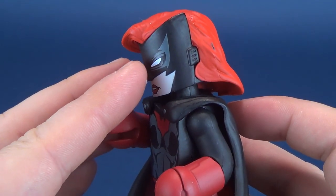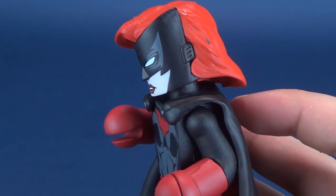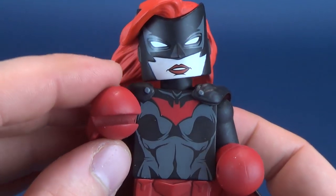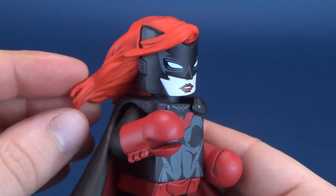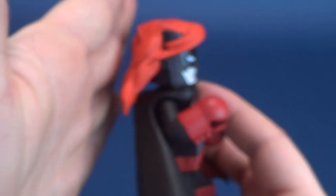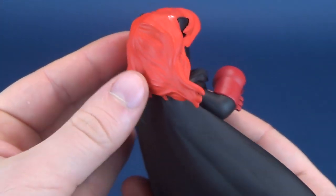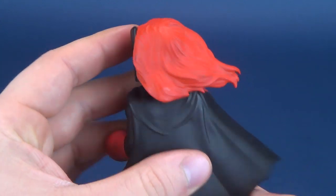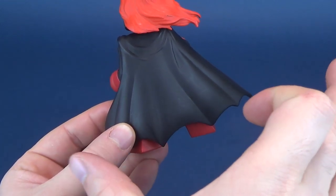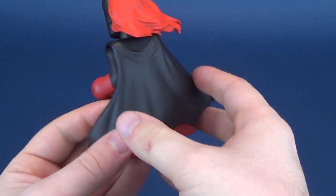Normally they would not have noses, but similar to what they've done with Batman, they've given her the little peak - the little point of the cowl nose. She really wouldn't have a nose underneath that if you were to unmask her, which unfortunately I can't do because she's already sculpted in place. The hair is nice but looks a bit flat, like she's been laying down. The cape has a nice spread sculpt to it, made of a softer plastic similar to Batman's.